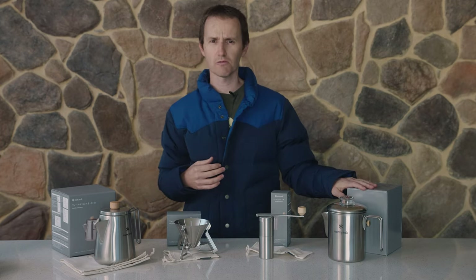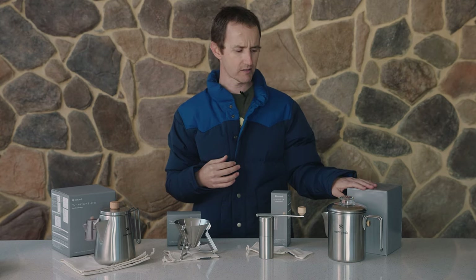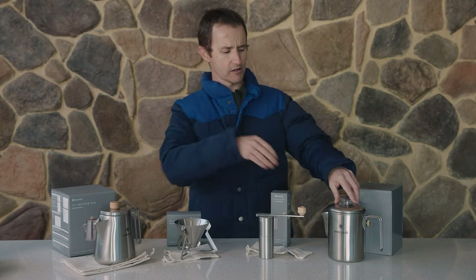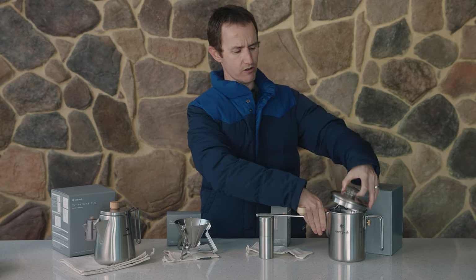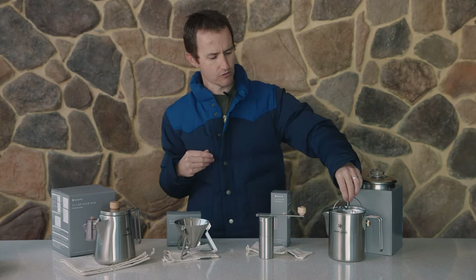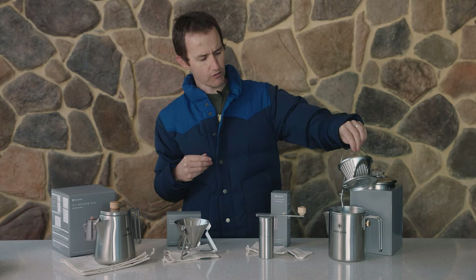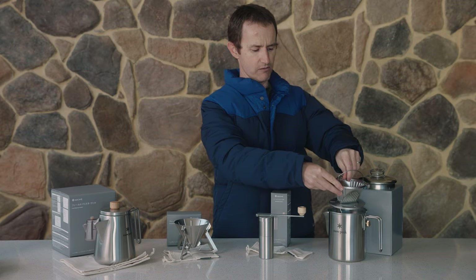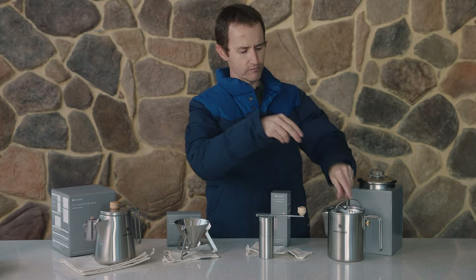Now they do this one over here which is the Field Coffee Master. This is a percolator style, so inside here we have all the structure you need to percolate your coffee — it sits there, boils, and runs back through the filter.